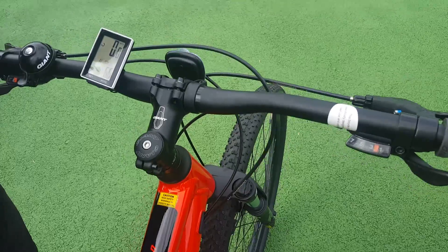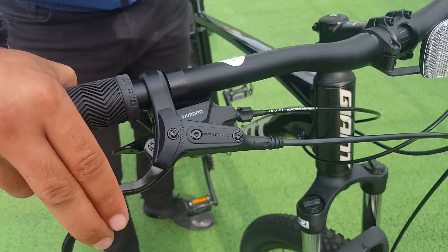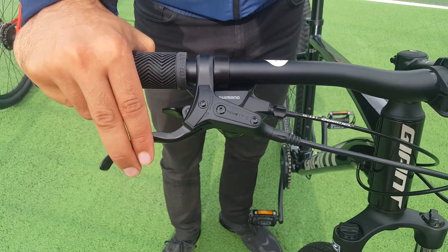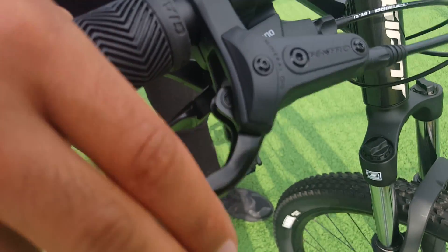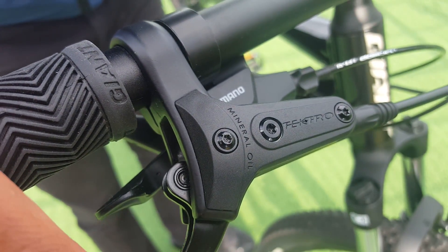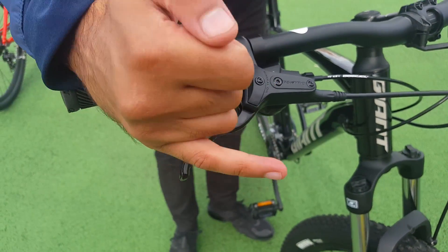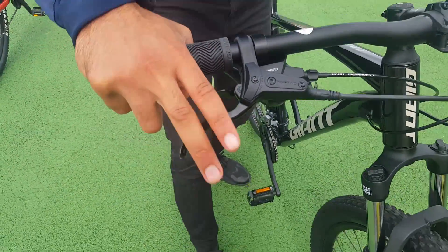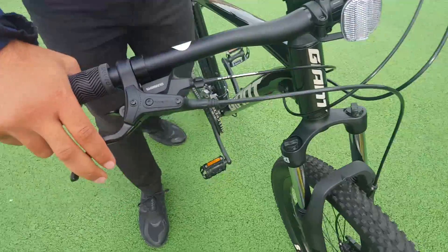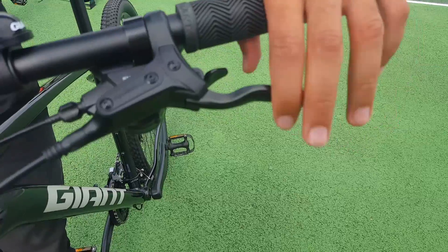Now on this metallic black Giant Talon are the Tektro hydraulic disc brakes. Look at this system — this is the Tektro system. Look at how little pressure I'm applying — very, very minute. That's the full pressure right there. I'll do it with my little finger — that is full brake pressure. If I'm going fast: boom, boom, boom — that's all it requires, just a tiny force. This is a beautiful system.